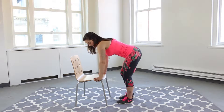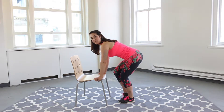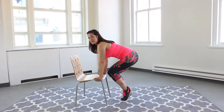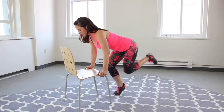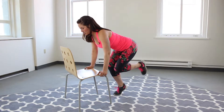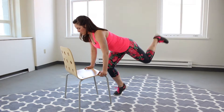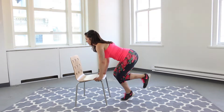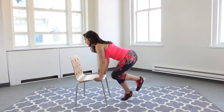This exercise is called the toe raise donkey kick. Face the seat of your chair, hands come to either side. Feet are about hip distance apart, toes are forward. We're going to come up onto the toe on the back leg, opposite leg is going to come up, knees are in alignment. We're going to kick that leg back with a flexed foot, abs engaged, hips are square. Make sure your eyes are looking at the back of the chair — we don't want to crane that neck up or down, keep that spine in neutral alignment. As you press back, keep that foot flexed, really squeeze your booty. Four, three, two, one.